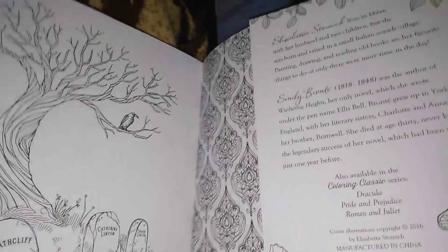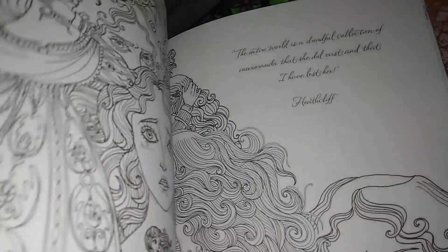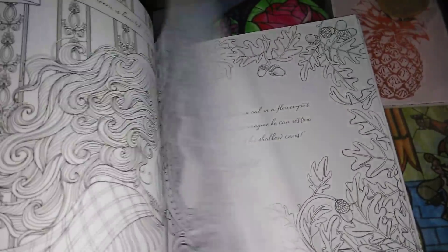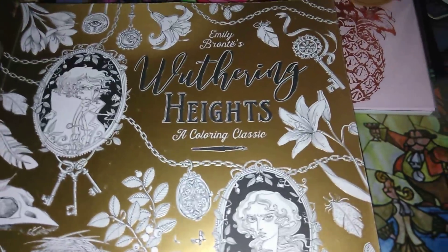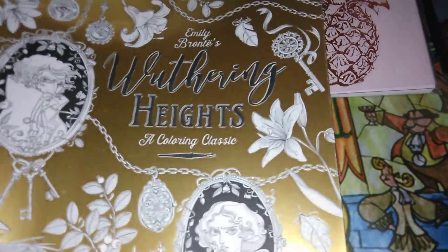I do these videos for you guys to show you the great deals I get. An item that is worth $25 — a beautiful item for $1. I do these videos to maybe save you guys and your family some money. That's why I do these videos.